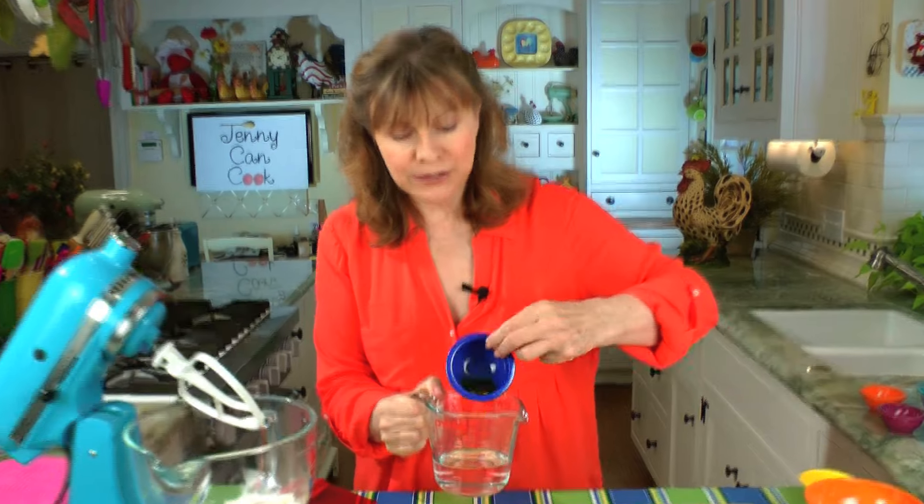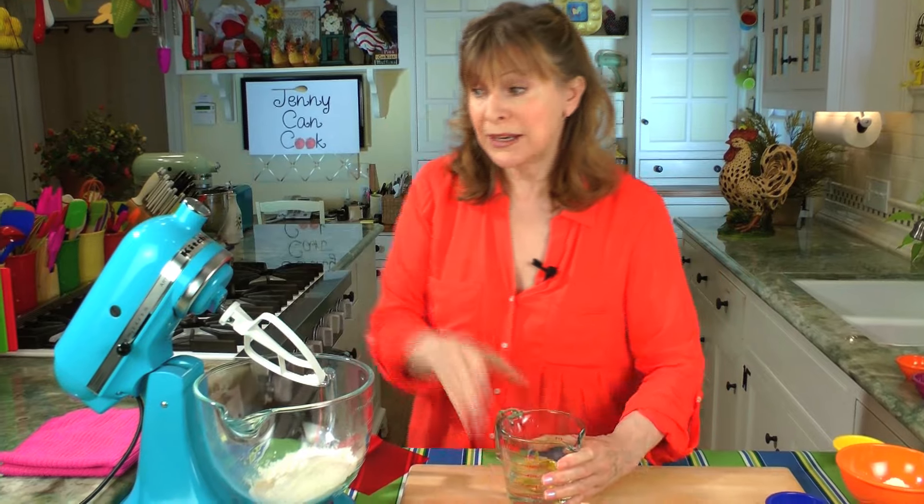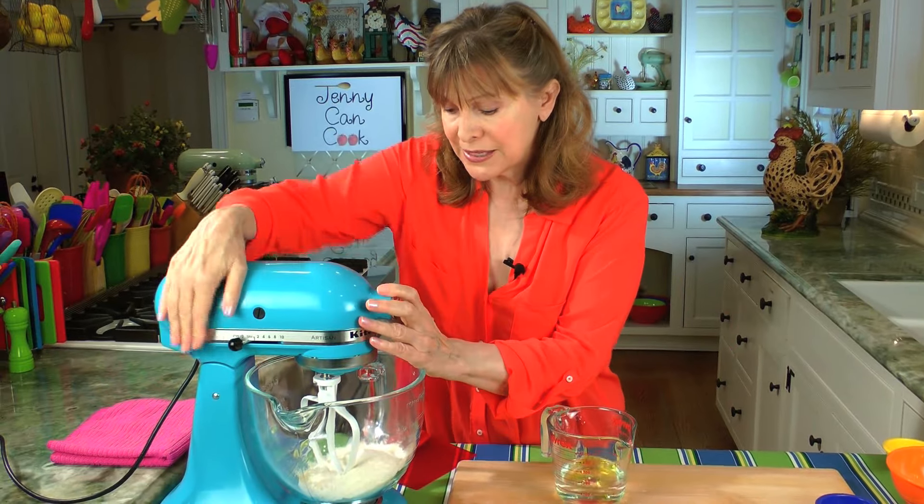Now we're going to add up to two thirds of a cup of warm water. With the instant yeast, it's 120 degrees Fahrenheit. And a tablespoon of olive oil — I'm going to add the olive oil right into the water. Now we're going to add this, but add it slowly because you may not need all the water. So we'll mix this up.